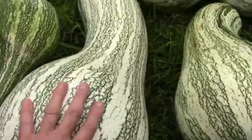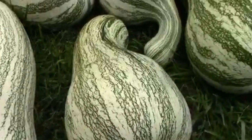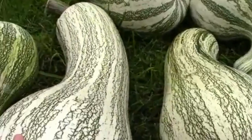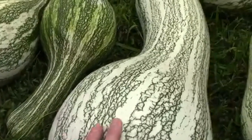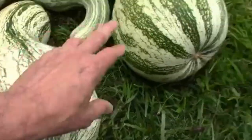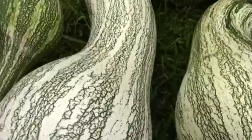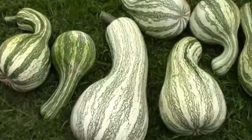Here's that big one again. It weighed 24.2 pounds and we have some other decent sized ones. I'm not going to weigh all of them — I might weigh that second largest one. I'm really pleased with the way this did out in our garden.